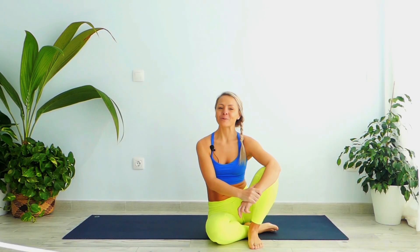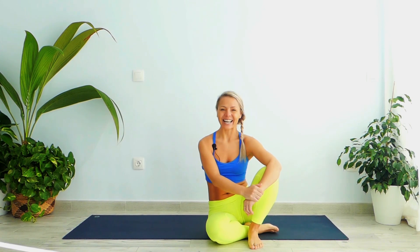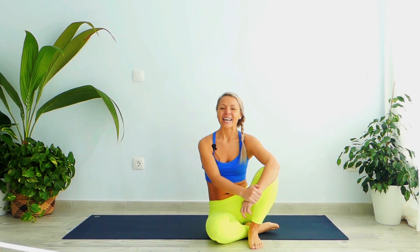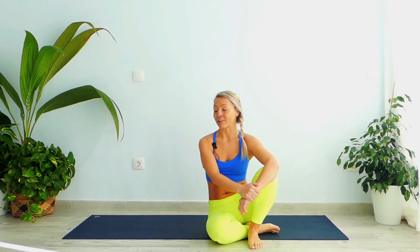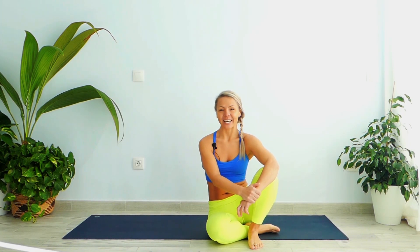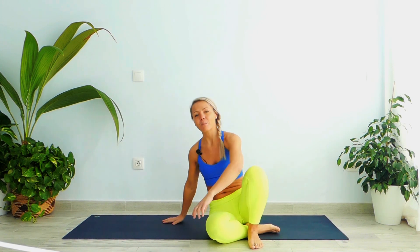Hello everyone and welcome to your 10 days yoga challenge for beginners. My name is Natasha and thank you for joining me on Day 7. For today's practice, grab your mat, just observe your breathing and try to relax your body as much as you can. Work always within your limit and let's begin.